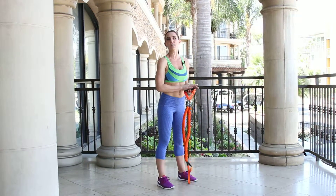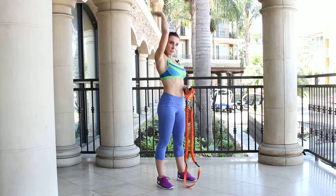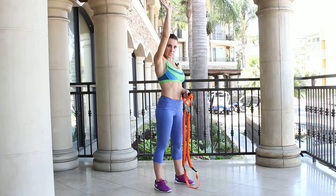So this is an overhead tricep extension that we're gonna do. Make sure you keep your elbows close to your ears, up over your head. Your arms extend up over your head, elbows close to your ears.